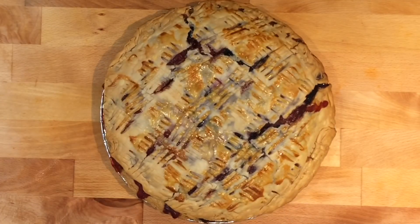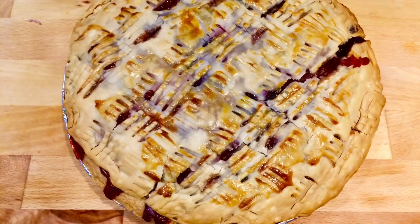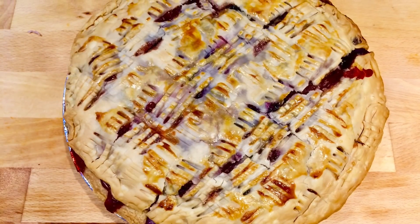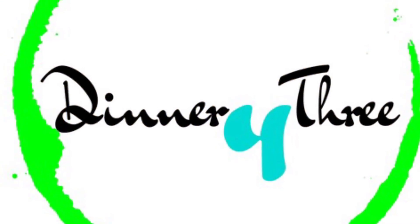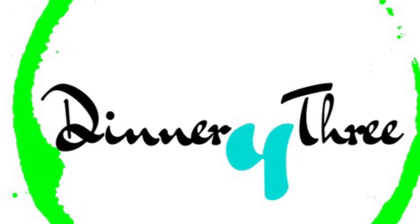Let the pie cool and voila! Your glamorous mixed berry pie is ready to enjoy. What's your favorite pie? How do you glamorize your shell? Let me know in the comments section down below!